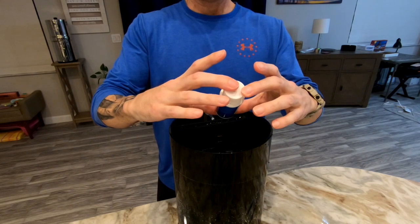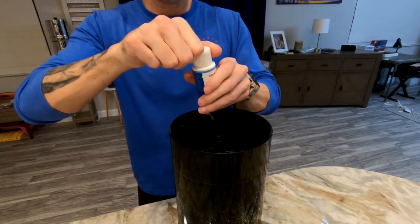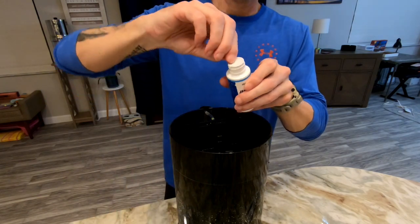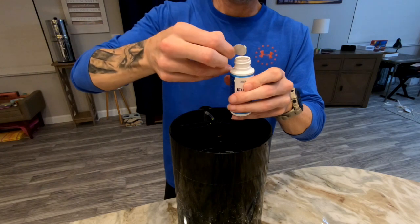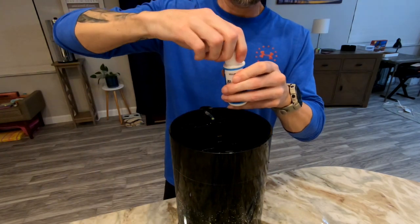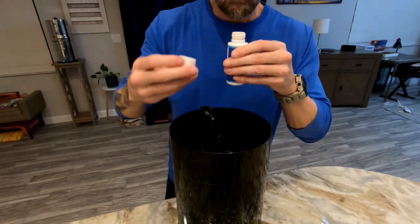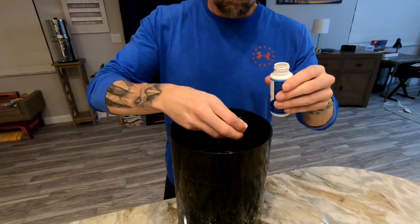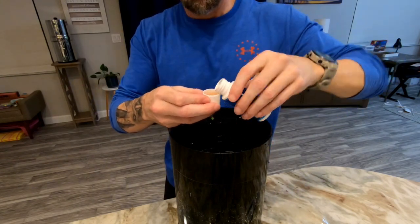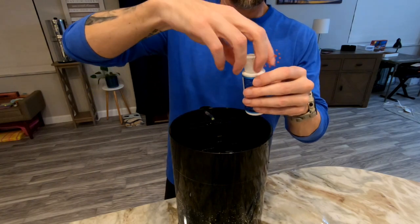The next thing to do is add the bio starter. From what I've seen, you want to add three capfuls of the jelly bio starter to get your aquarium cycling started. Shake it well, then add all three capfuls. After that, close everything up and you're pretty much done with this stage.